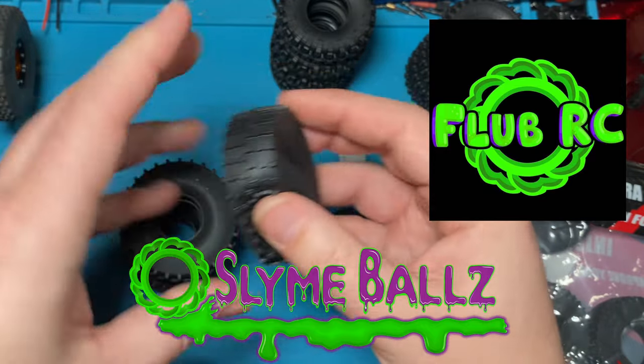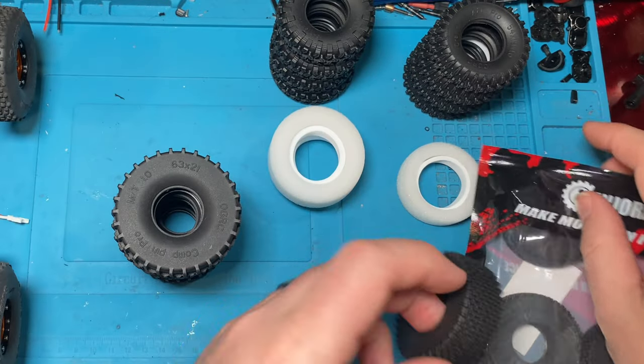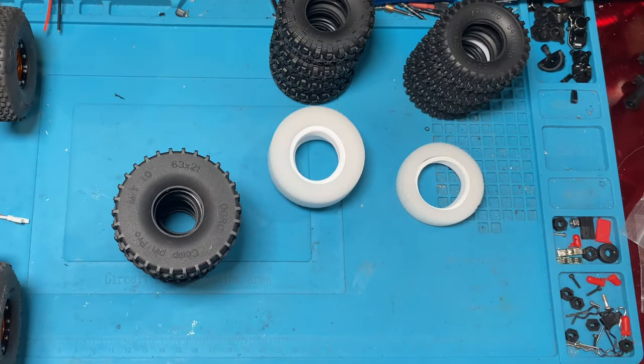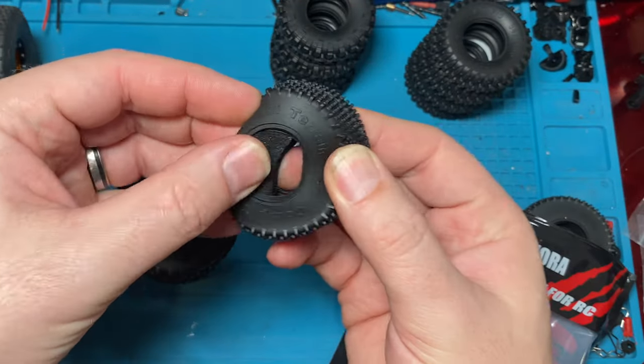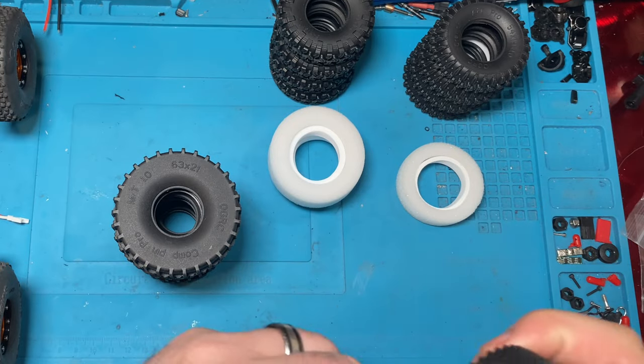Man, these are going to be awesome. I'm super excited for these. So keep an eye out for the videos when we run these. And the interior foams — since we're looking at them — they're just regular old foams. Nothing too special there.